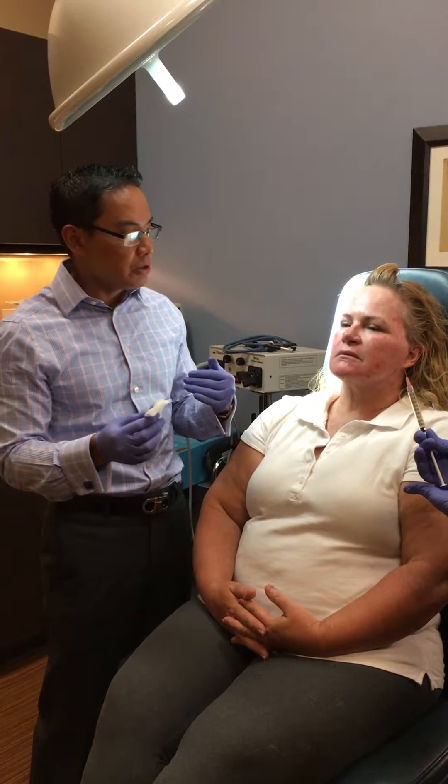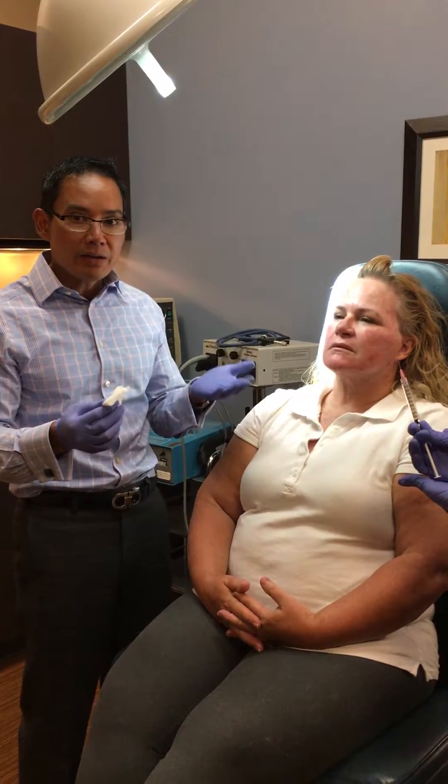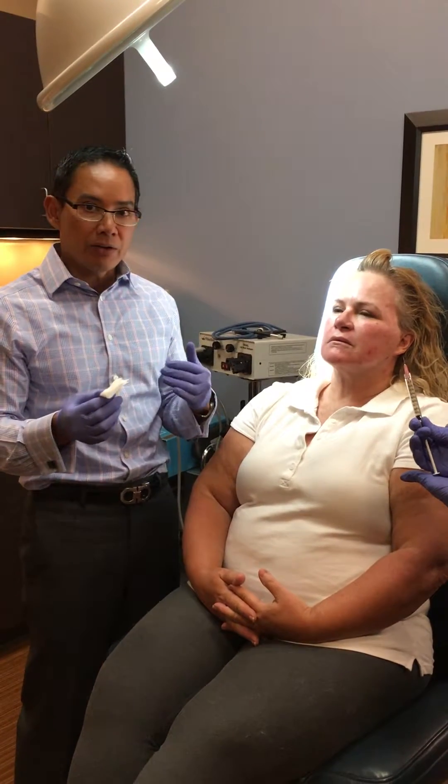What it's been shown to do is help decrease the dark circles and improve the superficial wrinkling, and add a little bit of filler — though we're not sure how long that result lasts. It's really more to improve the skin color and the fine wrinkling.